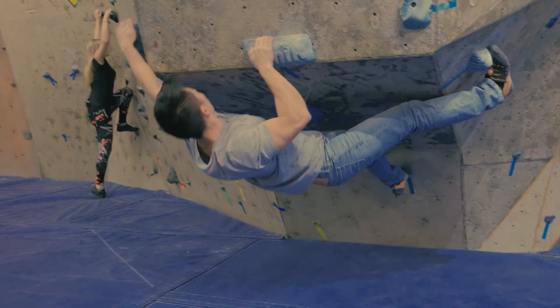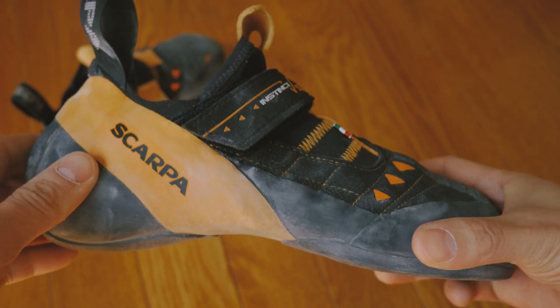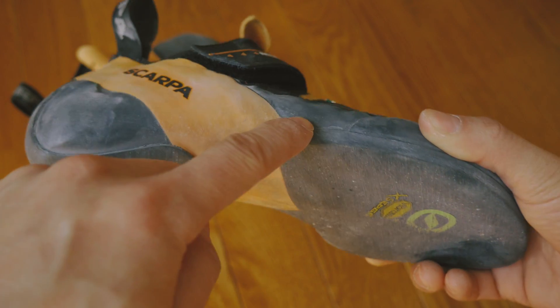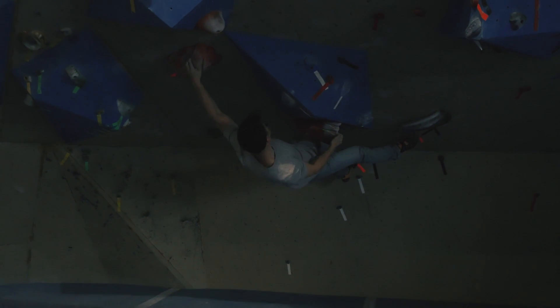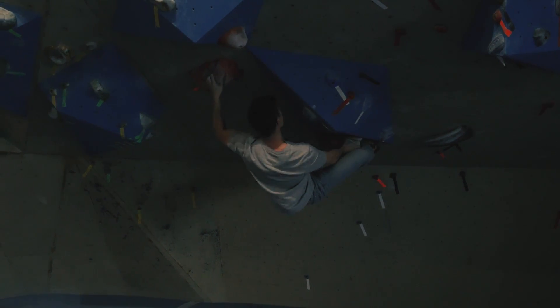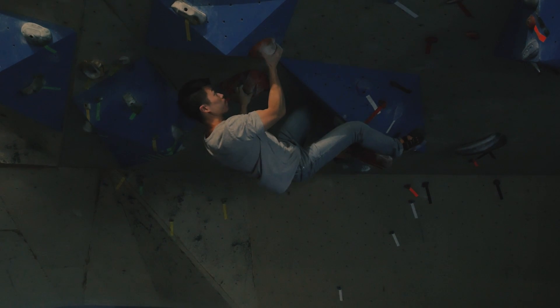The midsole uses what Scarpa calls their bi-tension rand. It runs from the toes to the heel and is supposed to pull power from your toes, giving you more confidence on small edges as well as maintaining the shoe's downturn shape. A lot of other performance shoes have the same feature now, and for good reason — it actually works. It helps you feel a lot more sturdy on tiny footholds and sketchy foot chips.